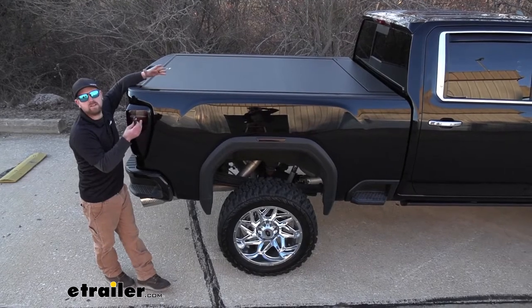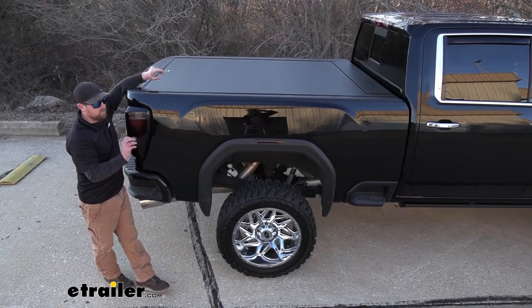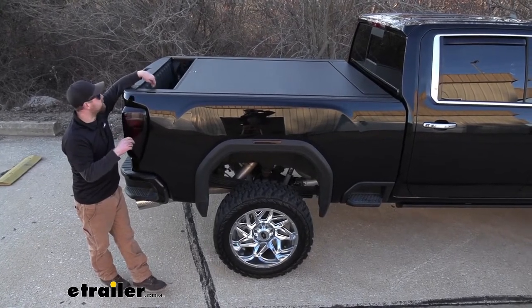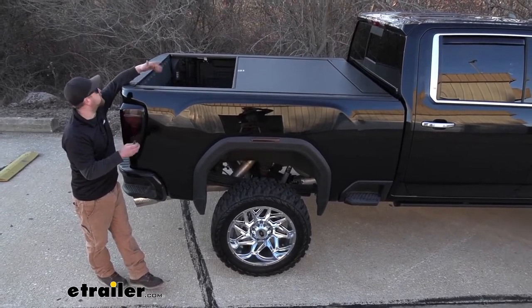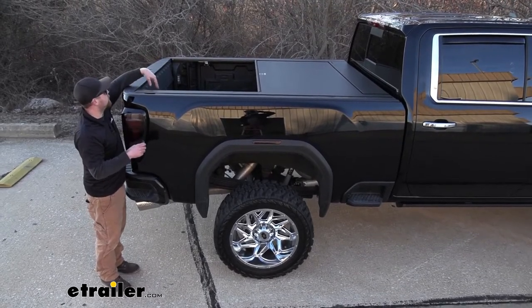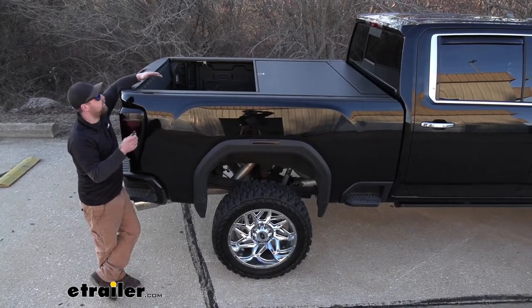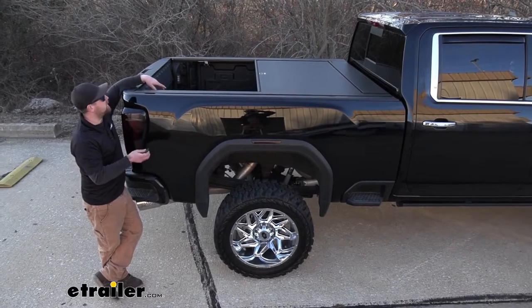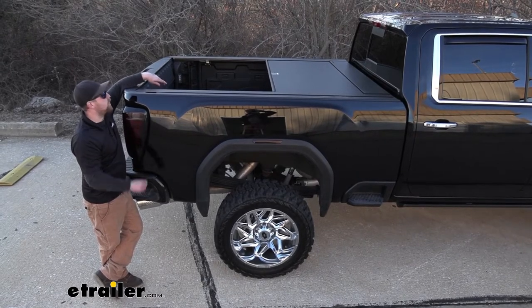It gives us two remotes, so it's actually wireless. You can throw one on your keyring, and whenever you're ready to open it up, you simply just push open. You push a button once, it'll open. What's neat is it actually has a brake, so let's say you only wanted to open it halfway to maybe put whatever it is you might be putting in back there — you'd simply hit the button again and it will stop. If you need full bed access, not a big deal either, you just continue to open it.